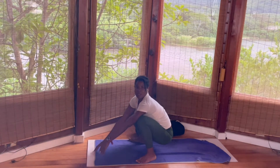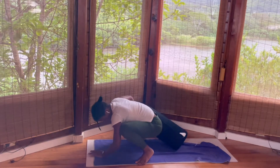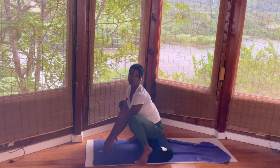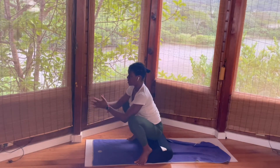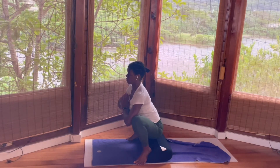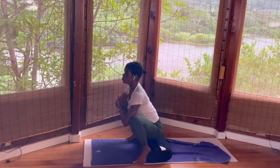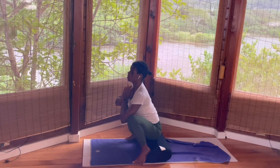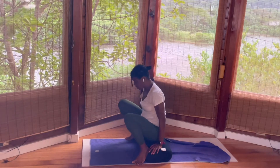Now walk your legs about mat distance apart and come into malasana — prayer squat or Asian squat. If your heels are not able to come down, place them on a block or bolster as I am. Bring the hands into namaskara prayer position, use that to open the hip. Allow yourself to close the eyes — this will be the last pose. Just check in with how your back feels. Exhale, release the hands, then sit on the bolster once again.